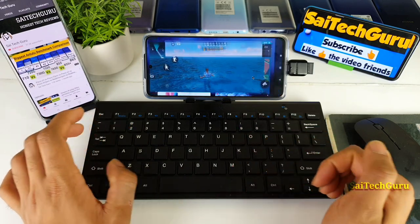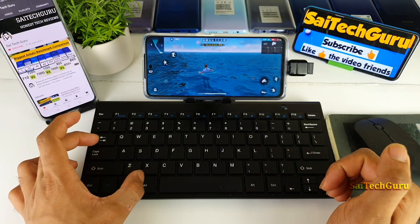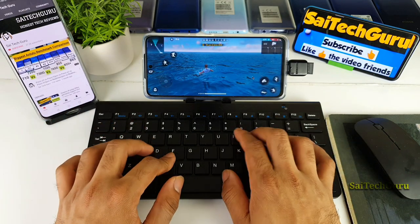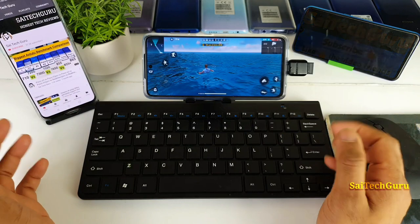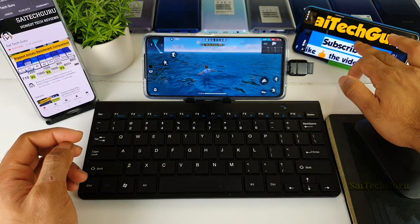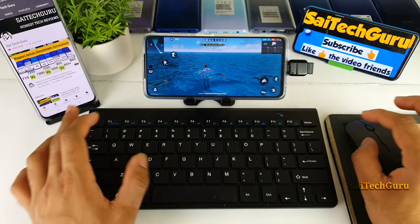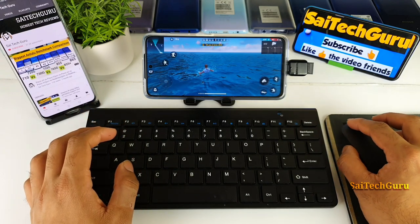As you can see, Alt+Tab is also working — you can use it to switch between apps. So this is the overall quick review of the Free Fire keyboard and mouse support test on the POCO X3, and unfortunately the keyboard and mouse don't actually work properly in this game on this phone.